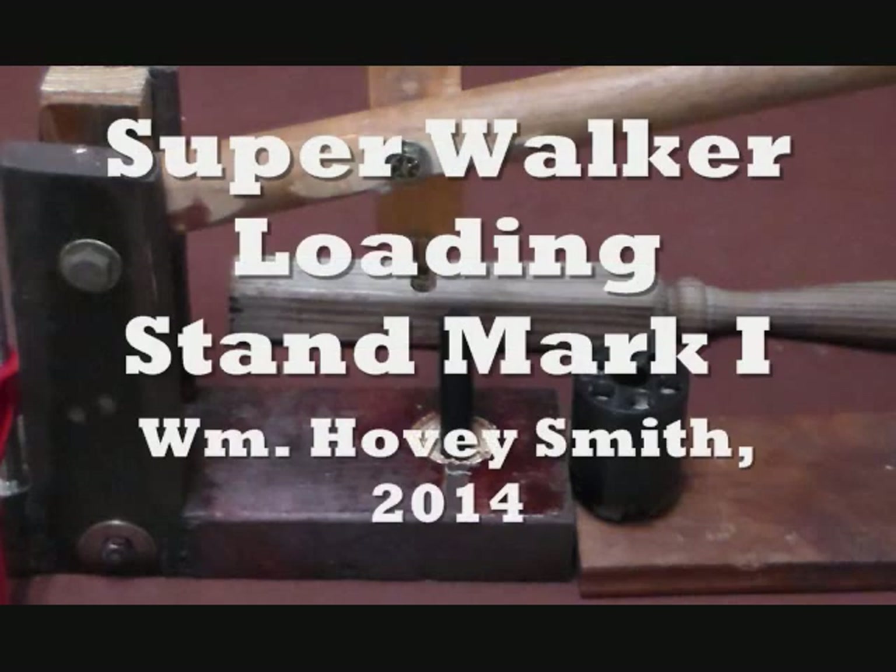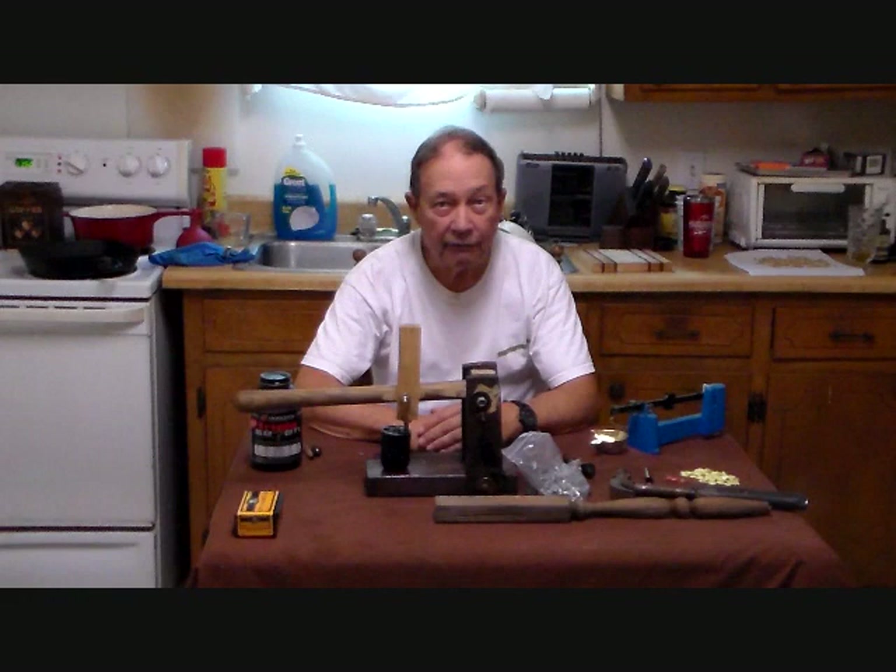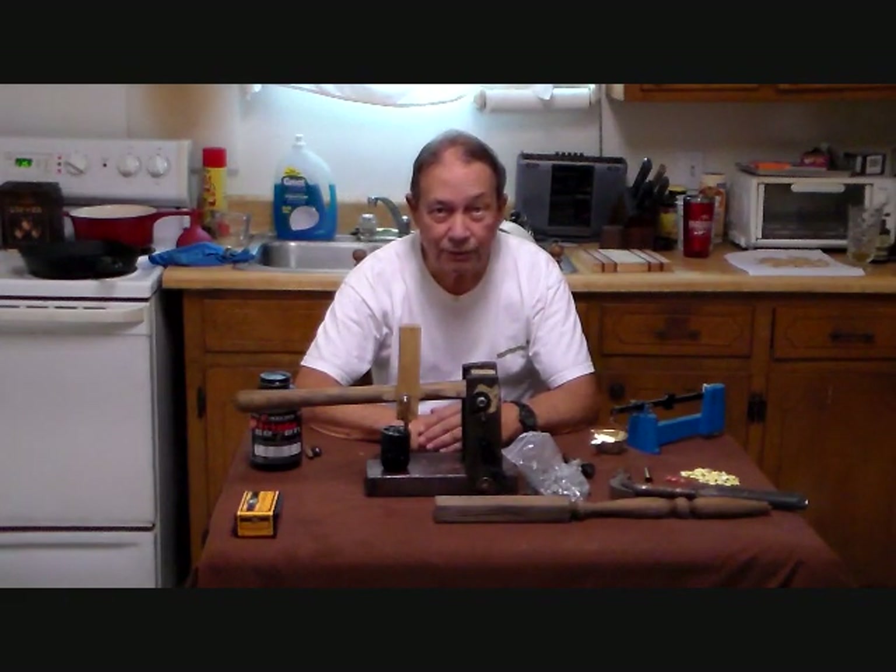Super Walker Loading Stand Mark 1, by William Hovey Smith, 2014. I'm the author of Extreme Muzzleloading, and here we produce the second variant of a loading stand for one of our pistols. We have now produced the Mark 1 version of our loading stand for the Super Walker.